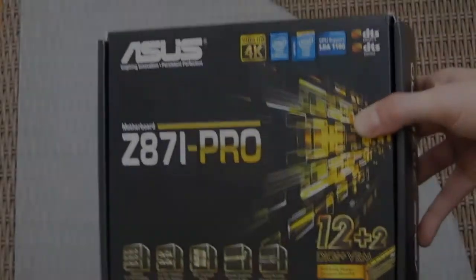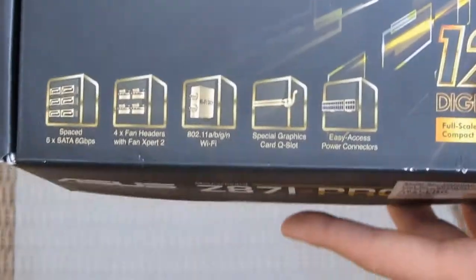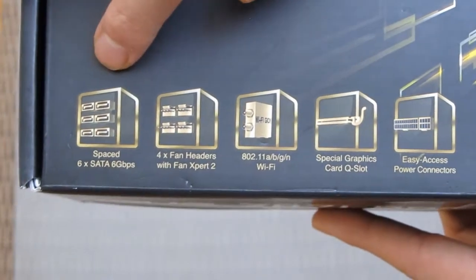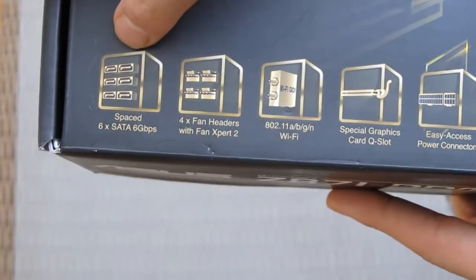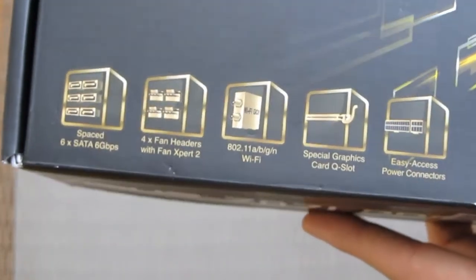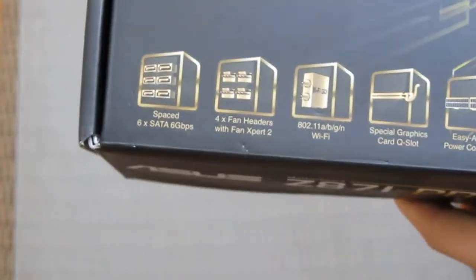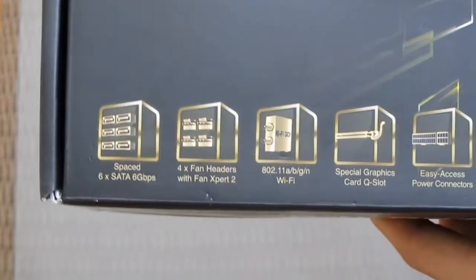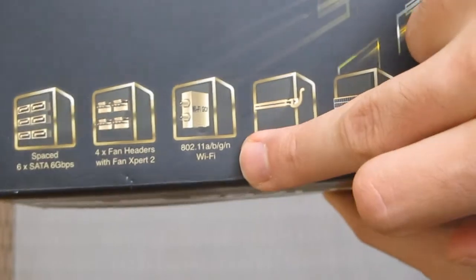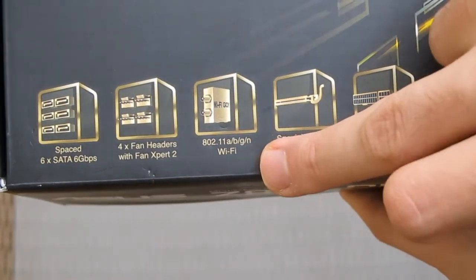Taking a closer look at the box, you can see some of the ASUS special features like six SATA six-gigabit-per-second ports, which is a pretty substantial number considering that this is a mini-ITX board. Four fan headers and integrated 802.11 ABGN draft WiFi.